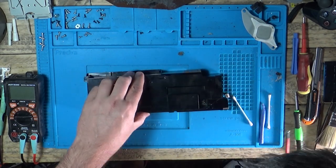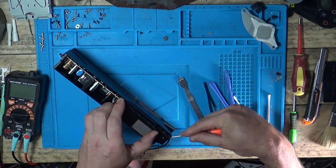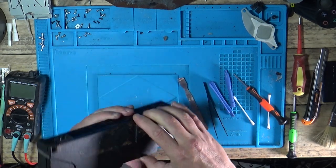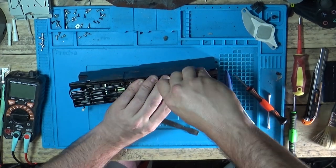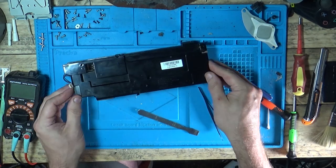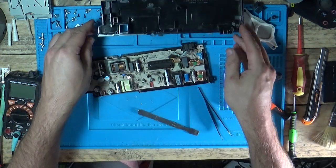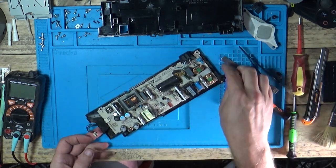So we've just got the one screw down in the middle, I hope. A bit of gentle persuasion. All right, we're in — see what we've broken. There are the clips. God knows how that's held in. I'll be very careful touching this. That big cap there could have some juice in it.